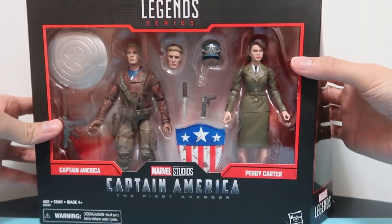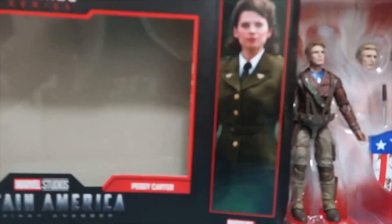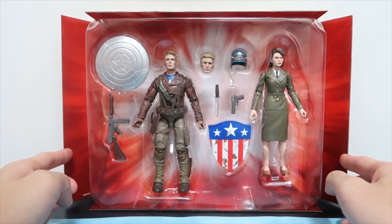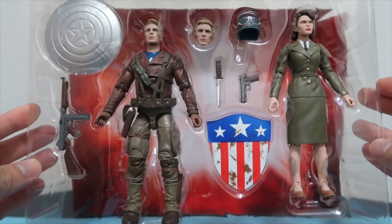So we're going to open it on the right-hand side — let's slide it out. You can see they've got a really nice red background, and then we can take the accessories and the figures out of the box.